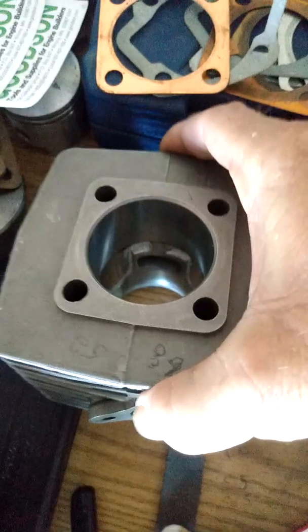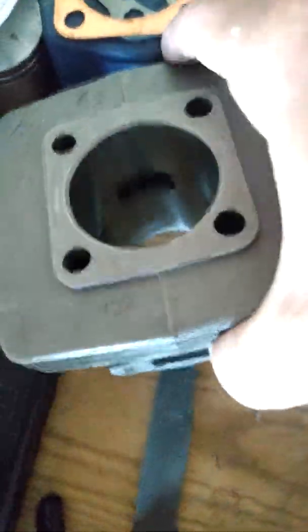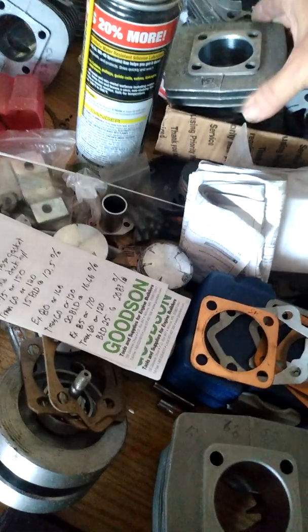As far as grinding goes, I wouldn't grind anything below that first line up, which is my transfer opening. Anything more than that, you're creating what's called a port area. The port shape you want to end up with is going to look like the one everybody copies — looks like a mushroom. I've got one here. End up looking like that roof shape. Best working shape there is.